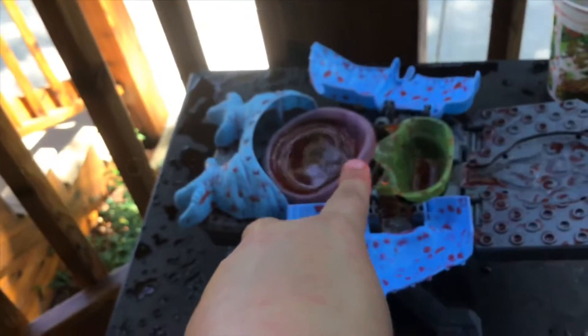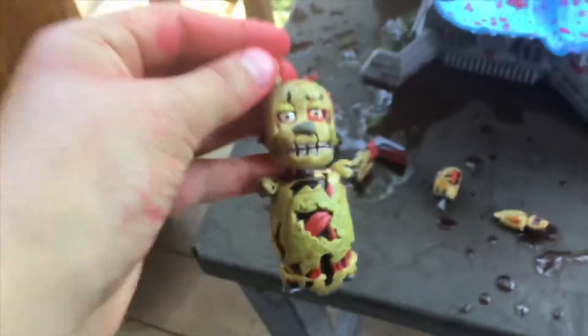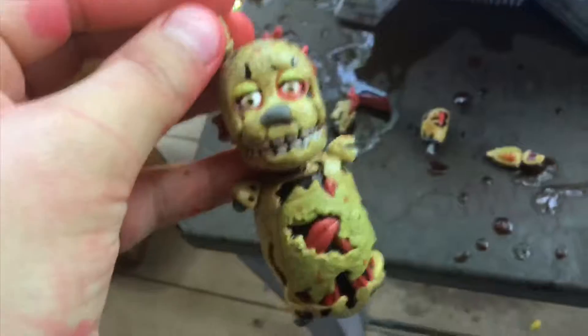Maybe this alien thing ate whatever this is — this bunny rabbit. And then whoever loved this bunny rabbit killed it. Hooray, we found out the mystery!